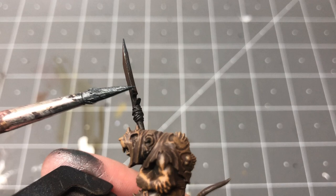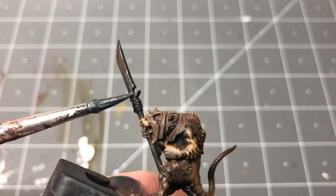Also on the blades of the weapons, I try to create opposing gradients on either side, going from brown to metallic.